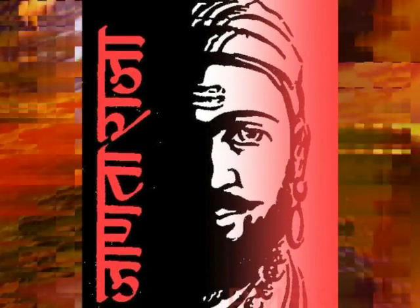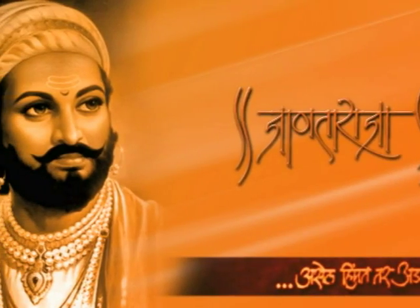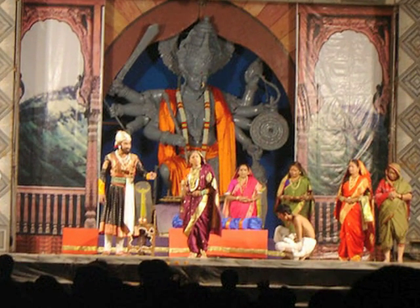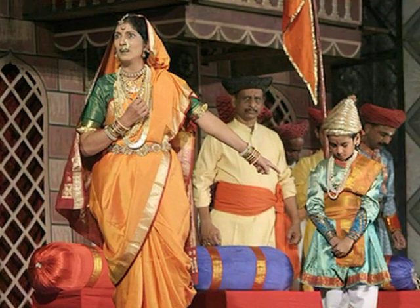This play is a tribute to one of the most loved rulers of the Maratha Empire, King Shivaji. The play still continues to entertain people in theatres and is a must-watch for all those who have missed it.